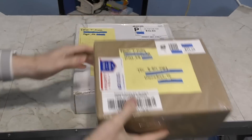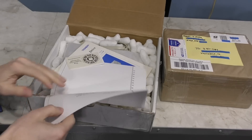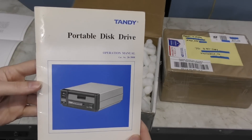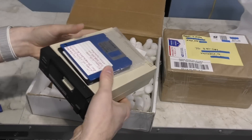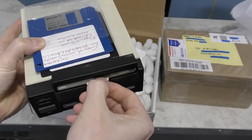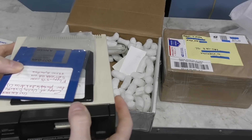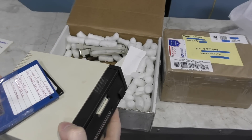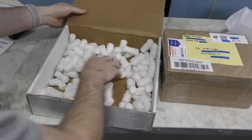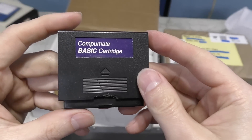Alright, next we have not one but two boxes from Ted Monk. I'll start with this one. There's a note that looks like it was done on a real typewriter. He sent me some Tandy disk drives — these aren't just any old disk drives. These are the portable drives for the Tandy portable line of computers like the Model 100 and 200. Looks like he sent some software too, and the cables — these are actually harder to find than the disk drives themselves. And there's one more little thing: a CompuMate Basic cartridge. We'll come back to this in a minute.